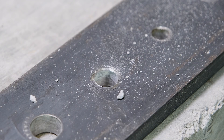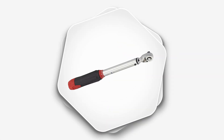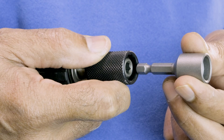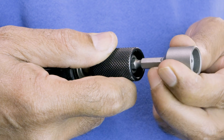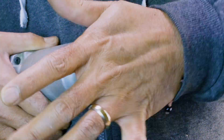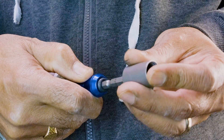To install torpedo bolts, use a manual torque wrench, non-percussion drill, or impact wrench. When using a drill or impact wrench, attach the appropriate torpedo setting tool to your power tool. UCAN provides a handy impact wrench adapter for its quarter-inch torpedo setting tools.